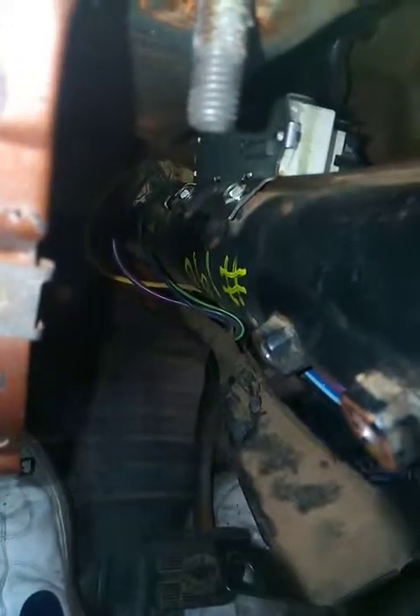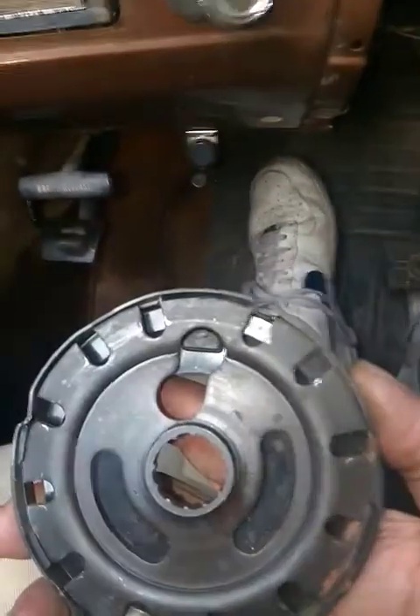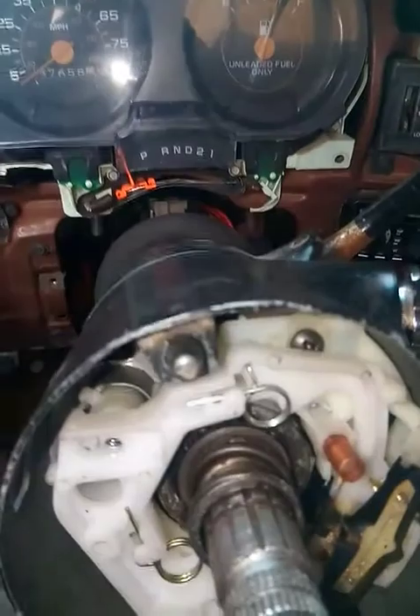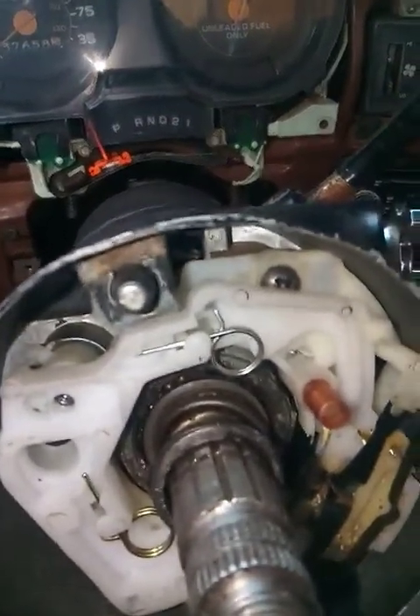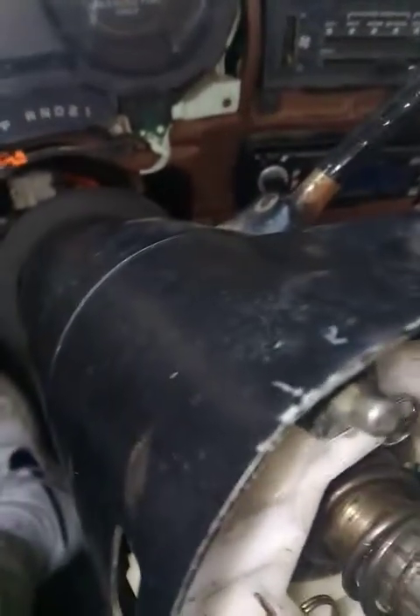Shalom ladies and gentlemen. I just got done repairing my steering column. The actuating rod for the lock plates was not coming out far enough, and I had to take the top portion of the column off. To get enough access to it, I had to remove this ignition switch down here — the electrical part of the switch. You can see that push rod down there.